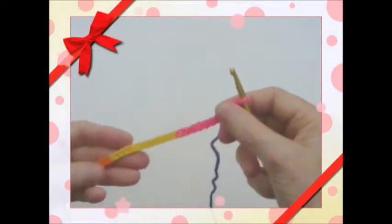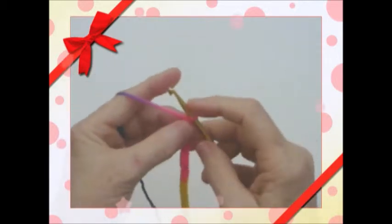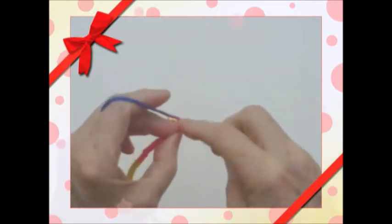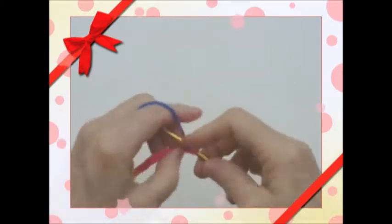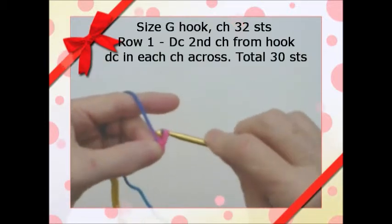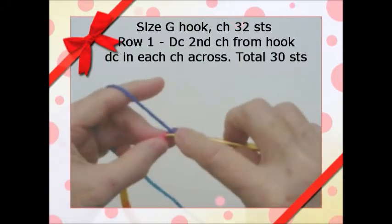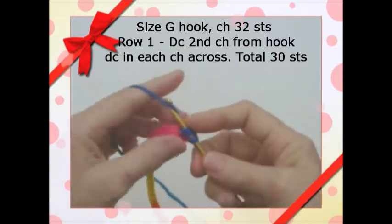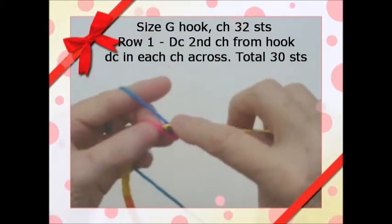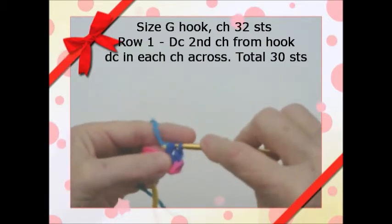I've chained 32 stitches here, so chain 32 stitches. Then we're going to double crochet in the second chain from the hook. You're going to double crochet each stitch all the way across — you'll have 30 stitches when you're done. Once we're done with this first row, we'll come back and start the next row.